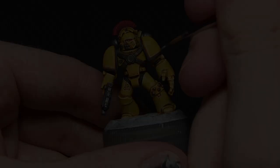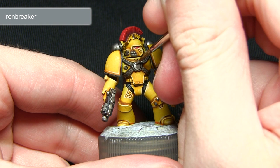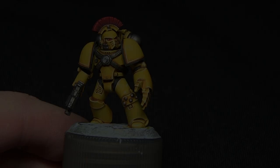The final step for painting the metal areas is to highlight over them with Ironbreaker. Much the same way as I've done in previous steps, I'm going to use a thin brush to apply a very thin line of Ironbreaker along the edges of the metal areas we've painted.